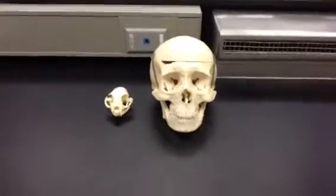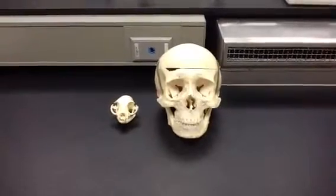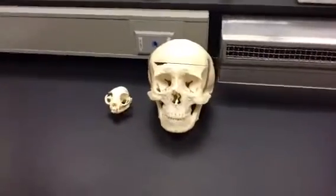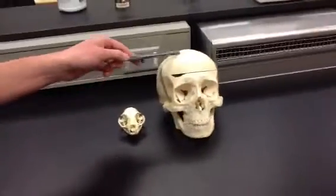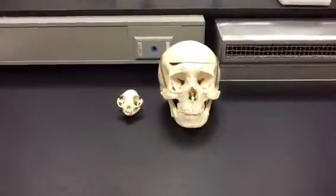Today we're going to be doing a comparison between the cat skull and the human skull. First off, you can obviously see there is a large size difference, with the human skull being significantly bigger. This allows for a larger brain cavity and therefore a larger brain.